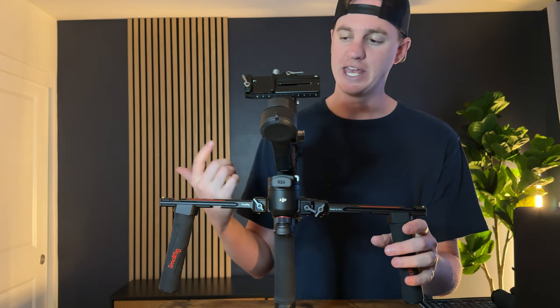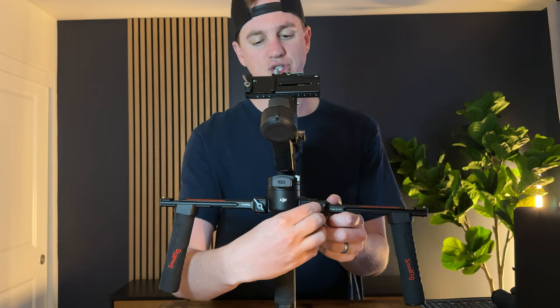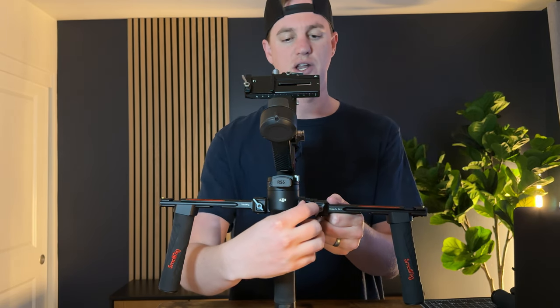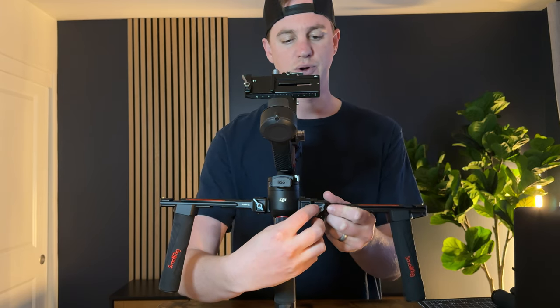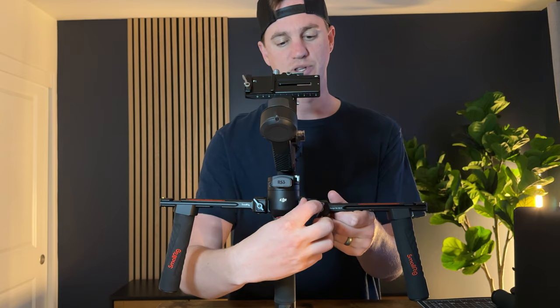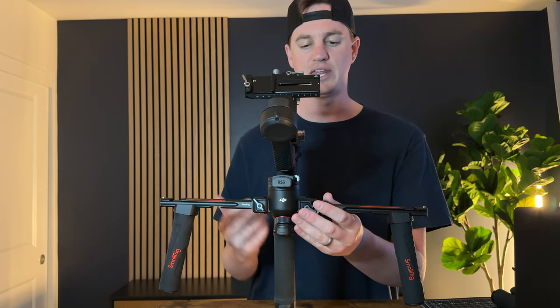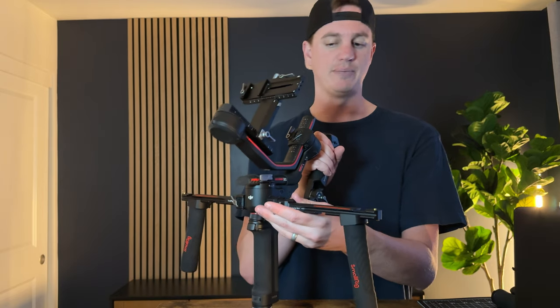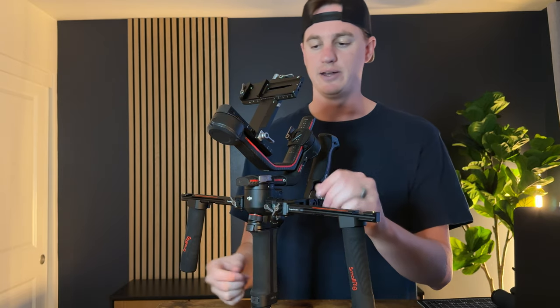A big issue with this setup is that these two hit each other. The only way to get this on and have it work properly is you have to unscrew the Allen screw on this lever to be able to tighten this down and then screw it back in. So it just doesn't work as fluid as I'd like if you want to have this handle set up. If you don't want the luggage handle, it's super easy — they just screw right in.